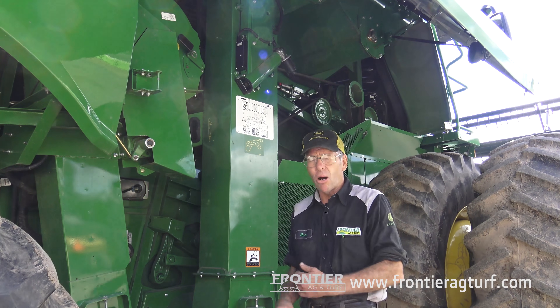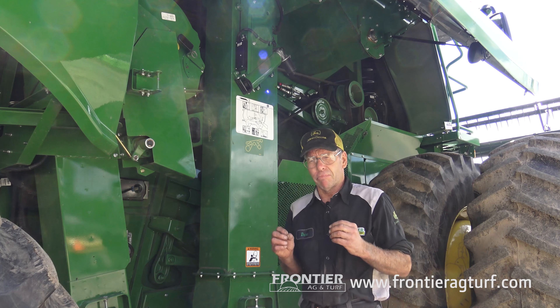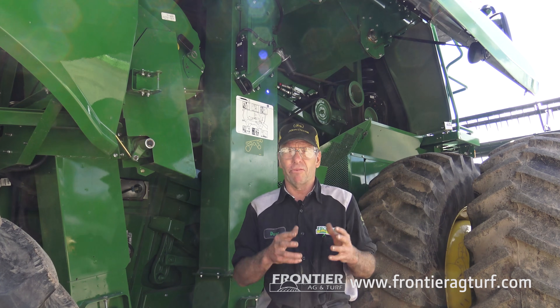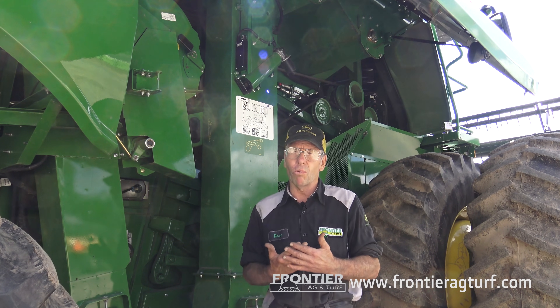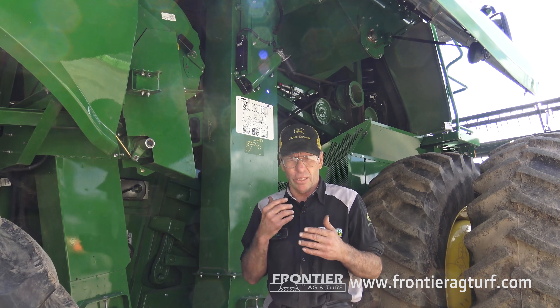To take a moisture reading, it's always taking a sample of whatever you're doing. You're going to put into your monitor what crop you're doing — for example, going from wheat to oats to barley. The combine monitor needs to know what it's doing, so you're going to go up into your monitor in the cab and program it, telling it everything when it comes to calibration.